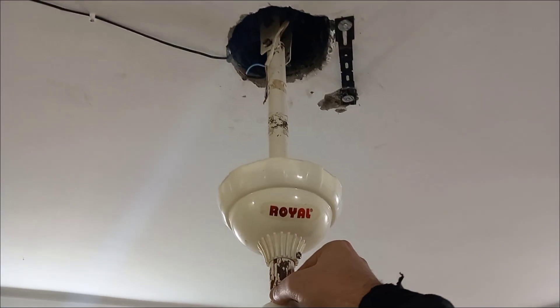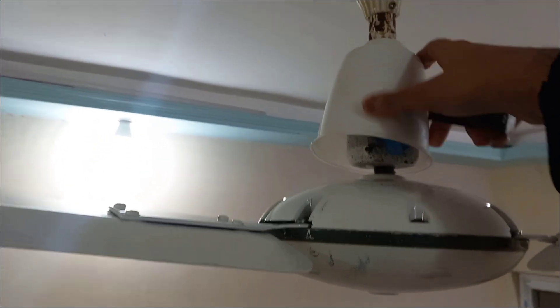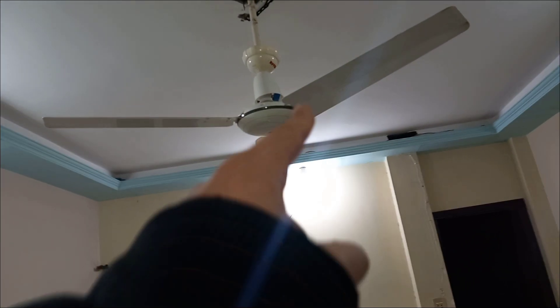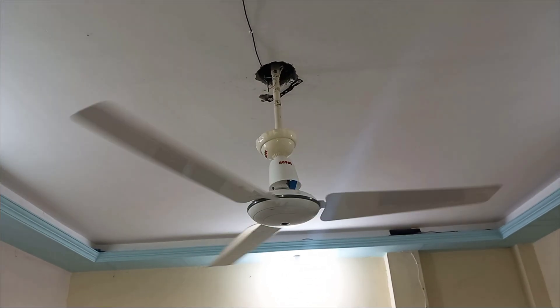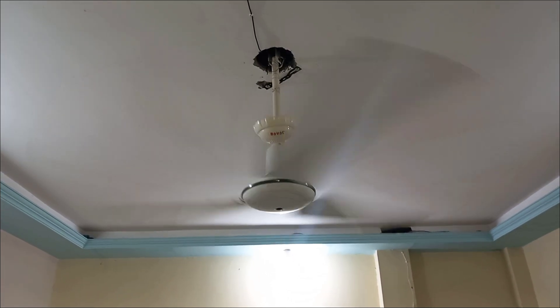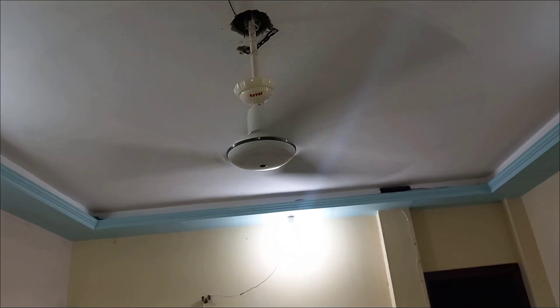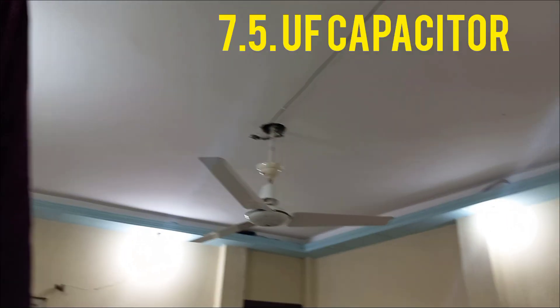The stroboscope is going to tell you how strong the fan is. Let's check the fan with its original capacitor — sorry, the blade screw is a little broken. That's the original speed with the 3.5 µF capacitor. Now let's change the capacitor to 7.5 µF and check the fan.